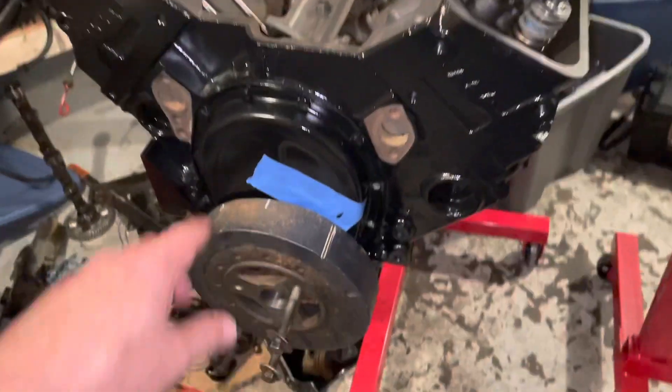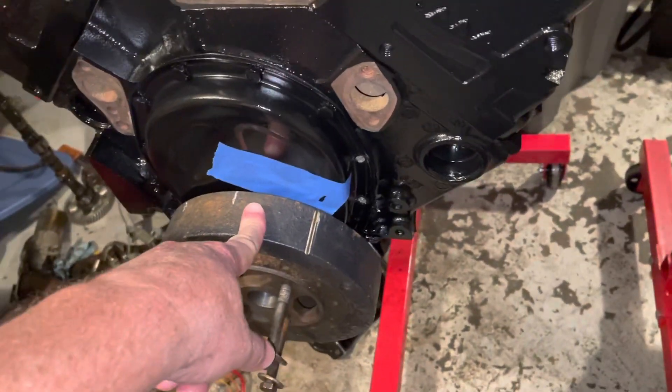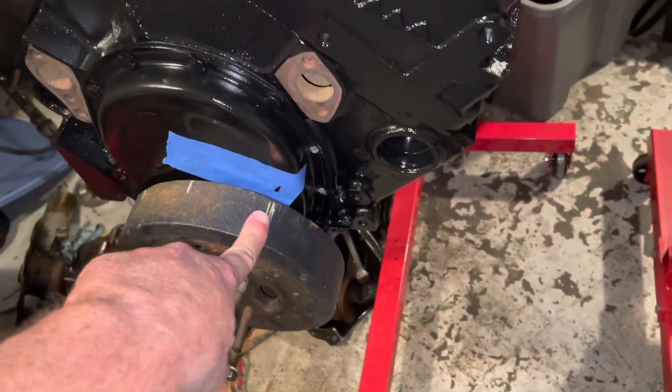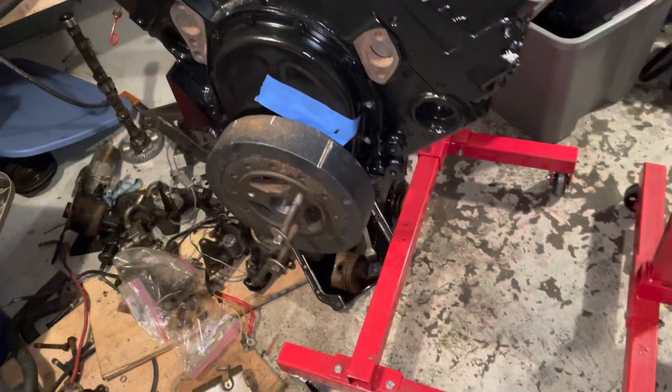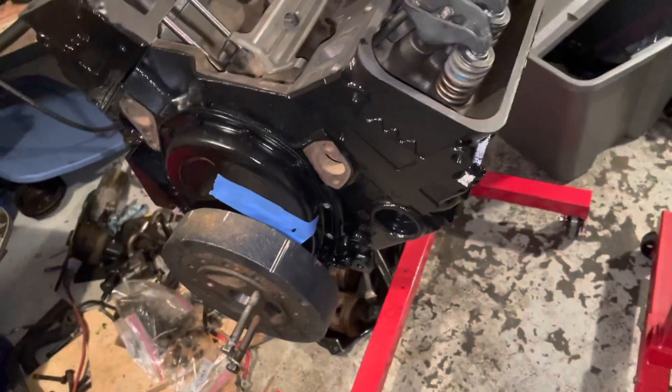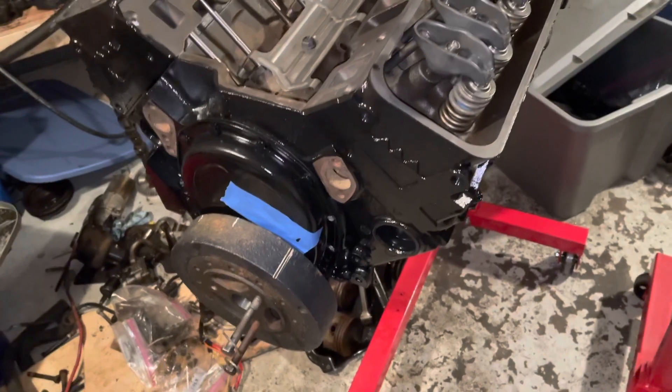The first thing you want to do is get the engine on top dead center. Because this is a four-stroke, you can be at top dead center on the number one cylinder or you can be at top dead center on the number six cylinder. Number six is the opposing cylinder in the firing order of the Chevrolet small block V8 engine.